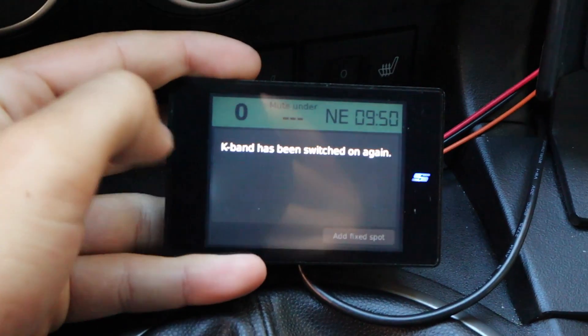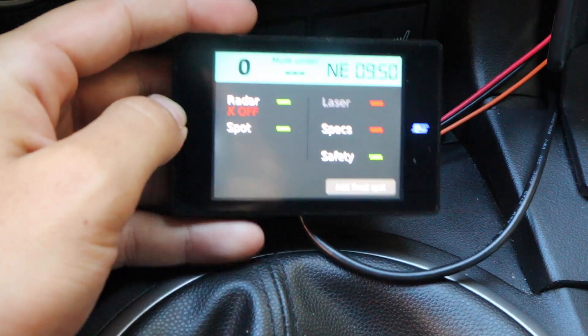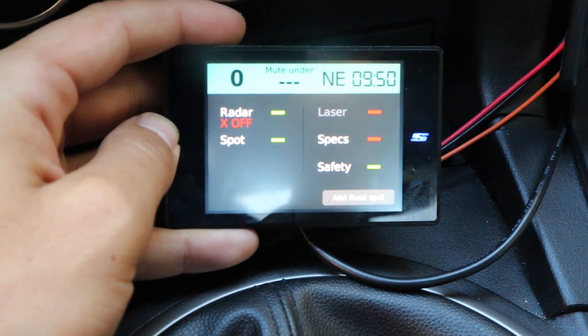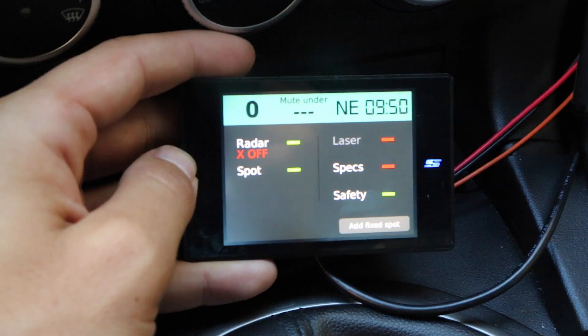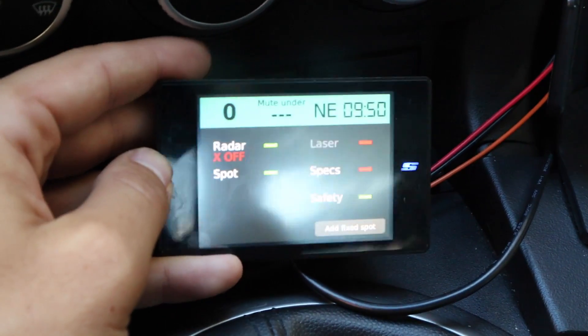You can press that button and see K band was turned off and then K band is turned on. This is the main pilot screen. It tells us all of our basic information up at the top left. Zero is our speed. Mute under — if we have low speed muting, it'll mute under a certain speed, 10 miles an hour, 30, or whatever we want. Northeast is our direction we're traveling, and we've also got our clock.